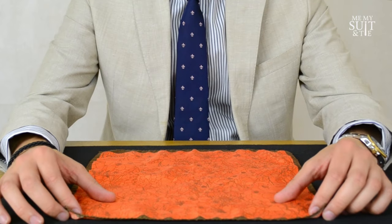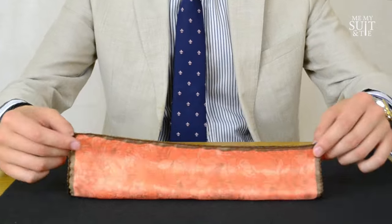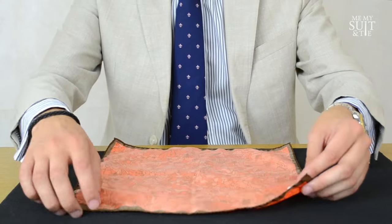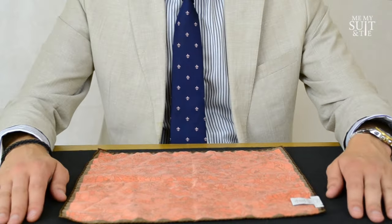In terms of the pocket square, if you've got one where you've got a bolder color on one side and a lighter color on the other, we're going to want to start off with the bolder side on the bottom. You'll have the lighter side facing upwards — this is where we start.